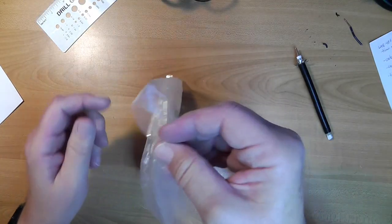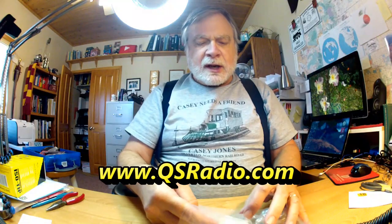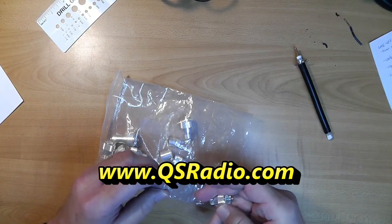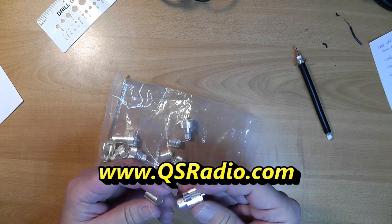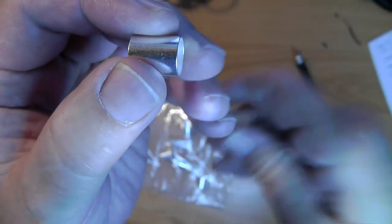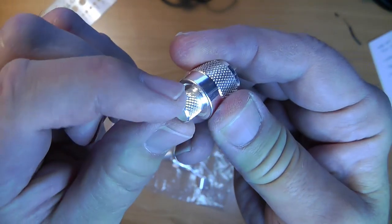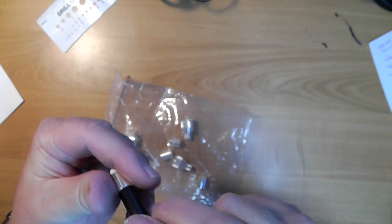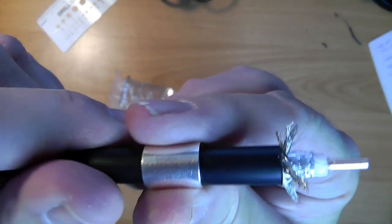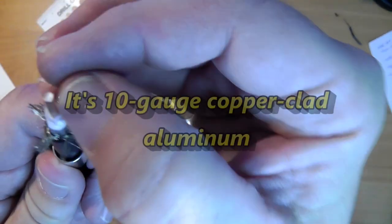We're going to trim the coax using these crimp connectors. I got them at QS Radio - that's Queen Sugar and then the word radio.com. This is the sleeve that goes over the coax, and then this piece goes over the coax too. So the way it's going to go on is: the sleeve first, and then we're going to use the coax strippers.